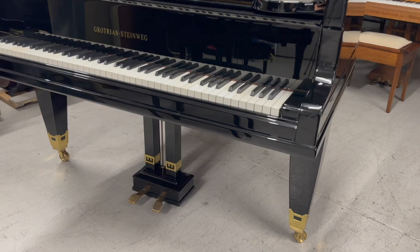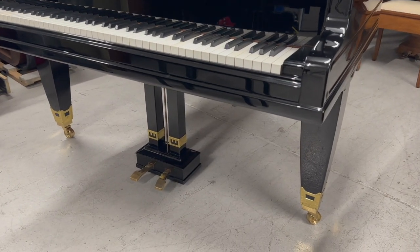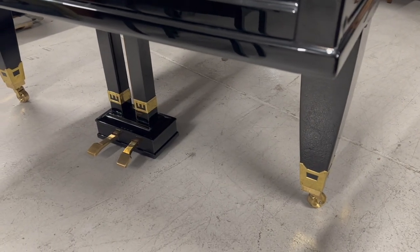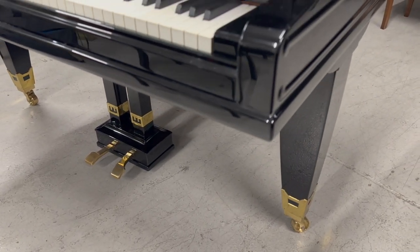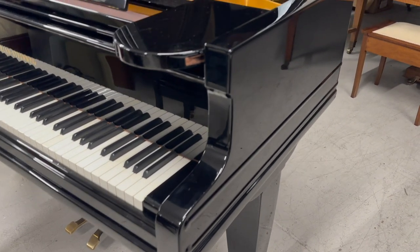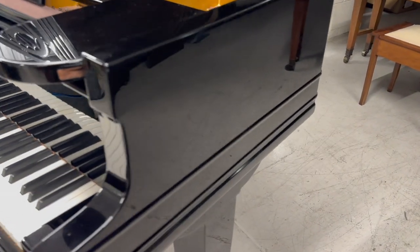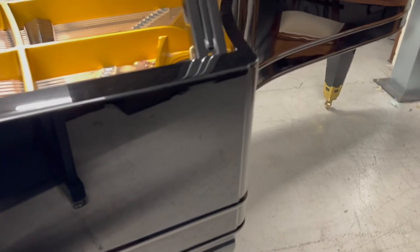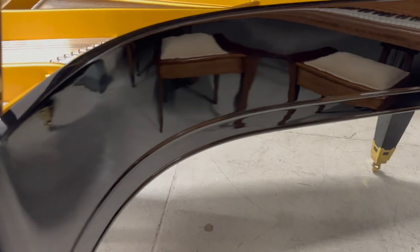This brass decoration it has on the pedal lyre here and also on the casters above those is something I don't think I've seen before. The Grotrian are a very inventive firm, related to Steinway as you probably know. Looking at the casework here, it's really pretty immaculate — it's just been restored, so we're really grateful to get this piano in.